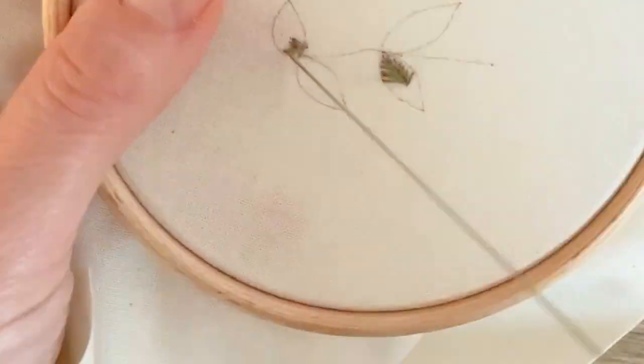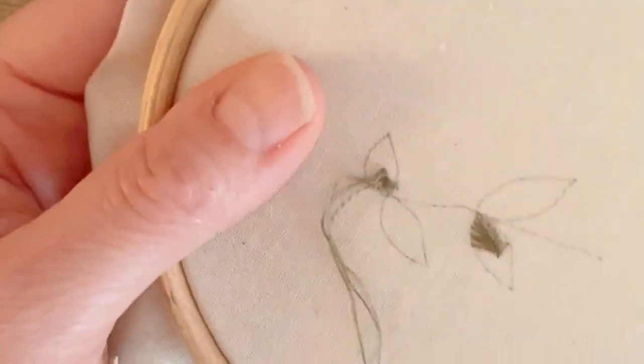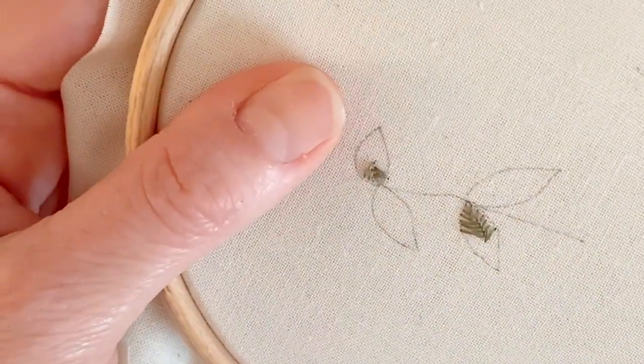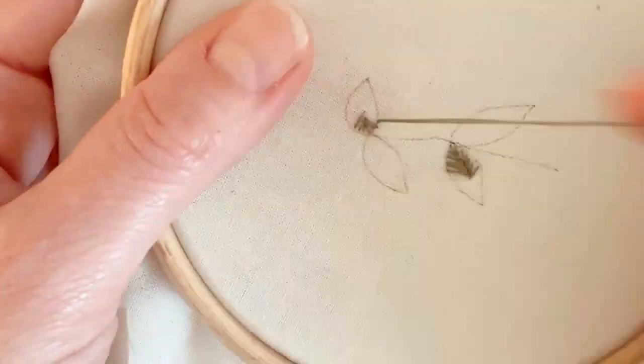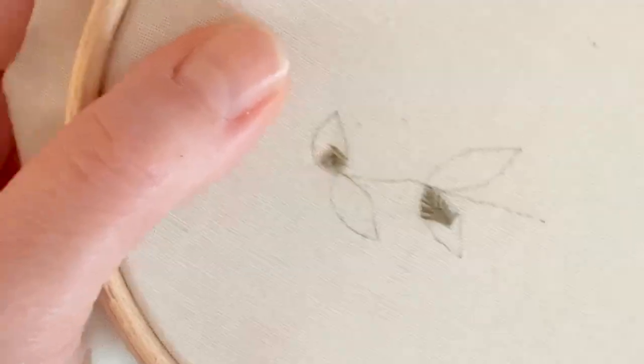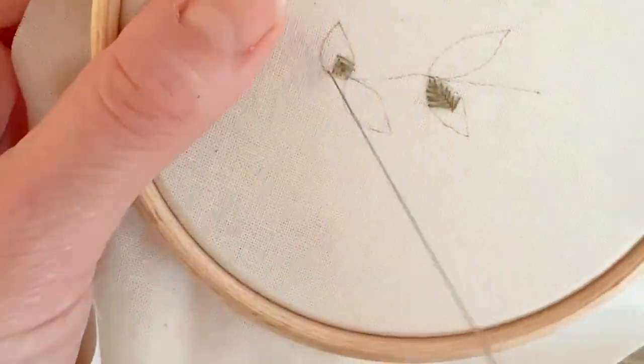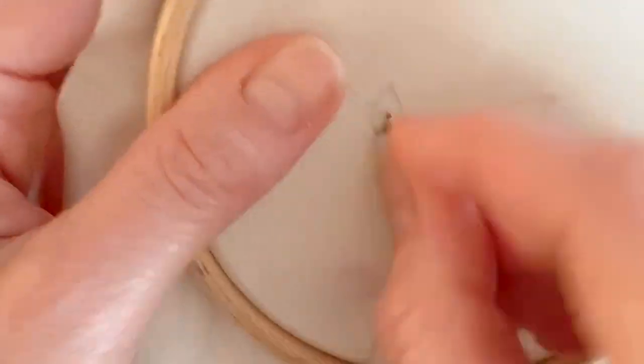It's really quite a fun satisfying stitch. So just keep coming to the center, alternating sides as you go. I'll do a few more and then I'll show you what it's looking like. And you can do them as tight or as loose as you like, depending on your pattern.